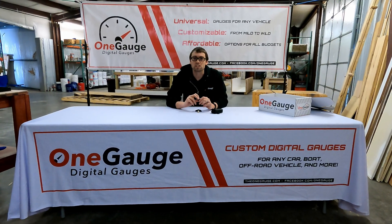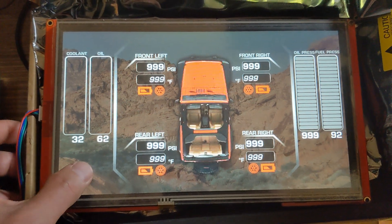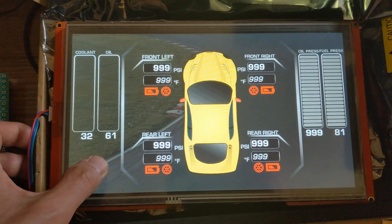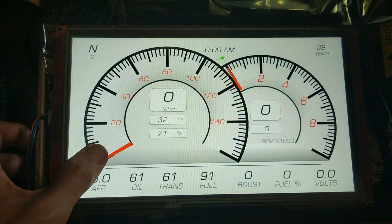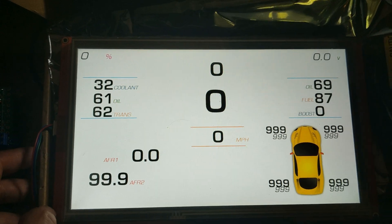Welcome to another One Gauge video where we discuss some of the features, benefits, and options of a One Gauge digital dash. Today we're going to be discussing our tire pressure monitoring system options. Tire pressure monitoring, as the name says, allows you to measure tire pressure and see it on screen. We also provide temperature readings, so if you're racing that's something that can be very helpful, and then the sensor battery life which tells you how much battery life is left in the sensor itself.